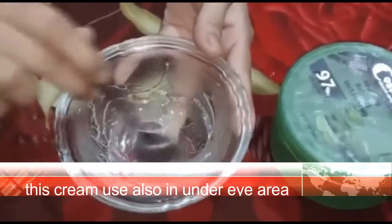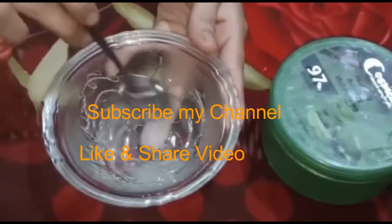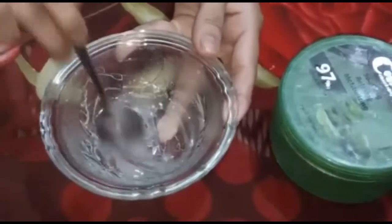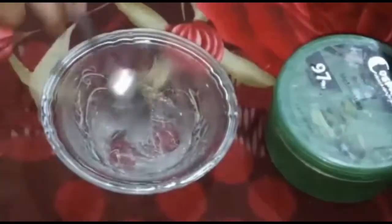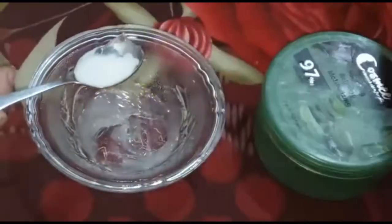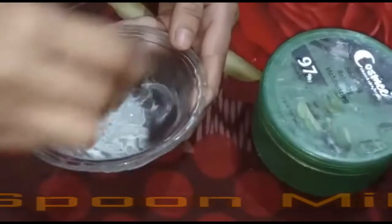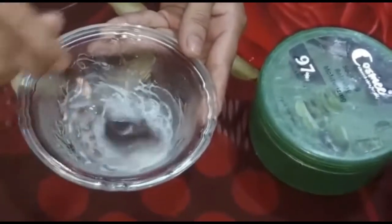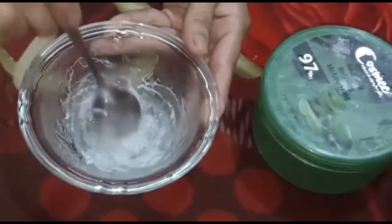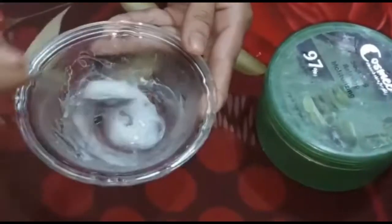We will add some olive oil. It will create a good feeling for the appearance. The cream will also be beneficial for the surface of the skin. Add milk to the mixture. I have made this cream. Mix it well.